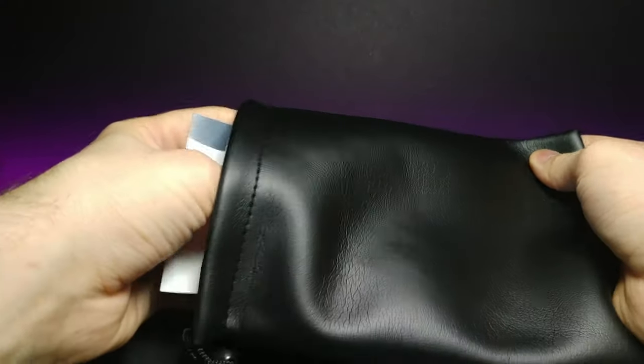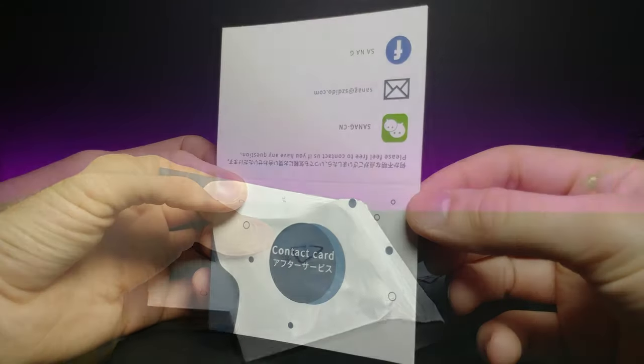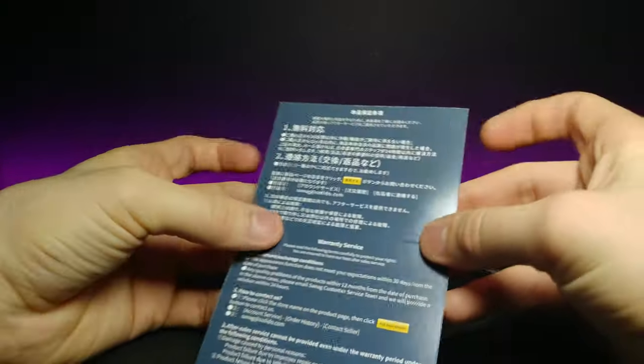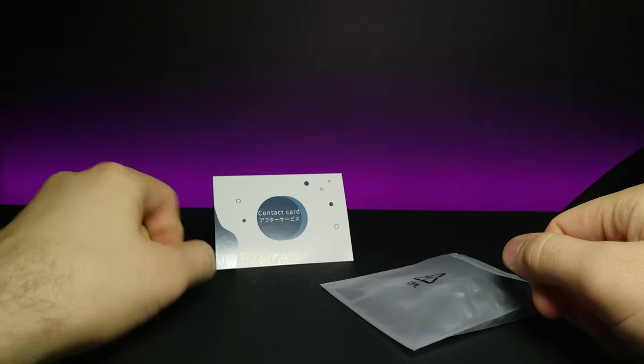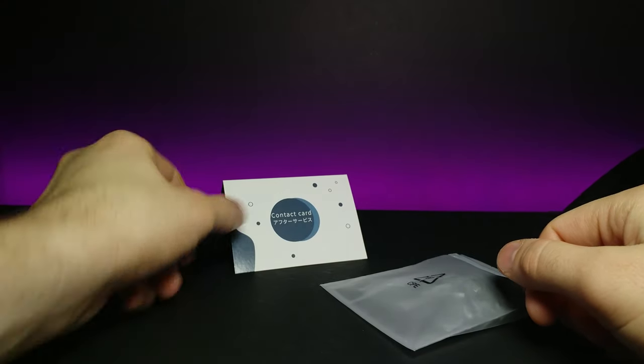Let's go ahead and pull these out to see what we got before we inspect the headphones. This is their contact card — it looks as though it folds up so you could put it on your desk or something like that. It's kind of a cute idea.